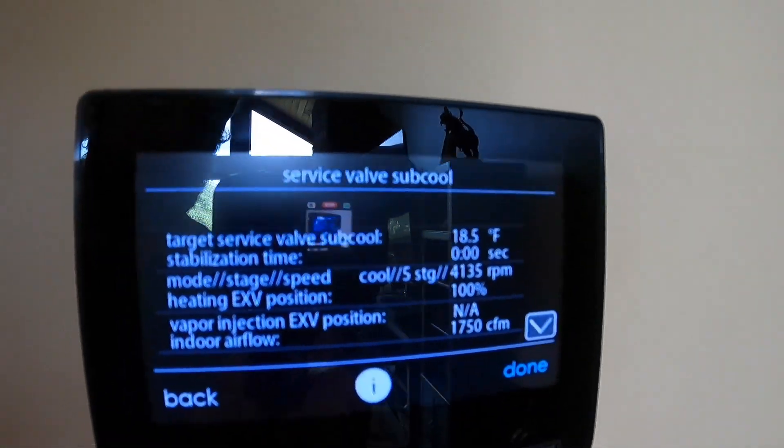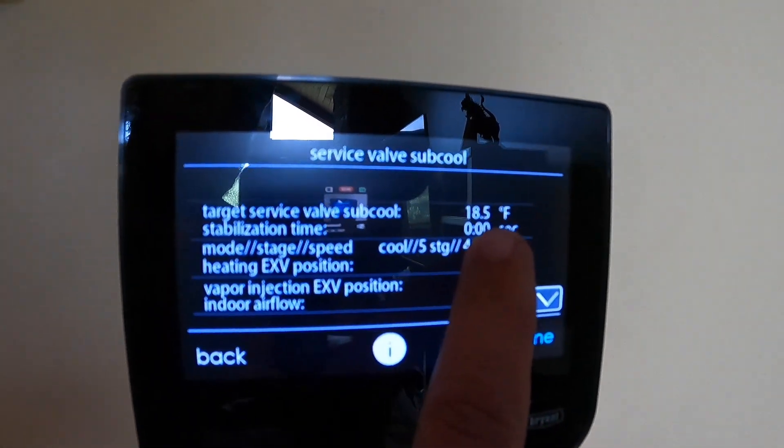Alright, it's been about 35-40 minutes. We're going to check this thermostat — yes, we have ended our stabilization time. 18.5 degree subcooling. We're going to check the superheat for 18.5 degrees.